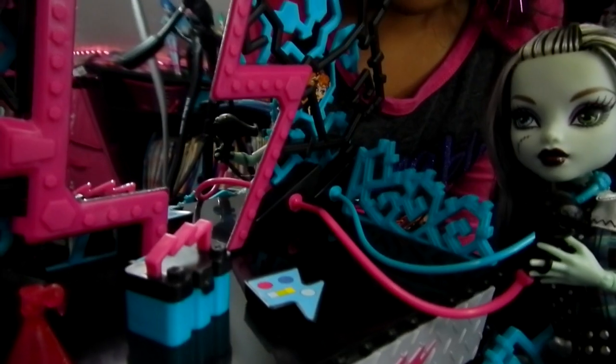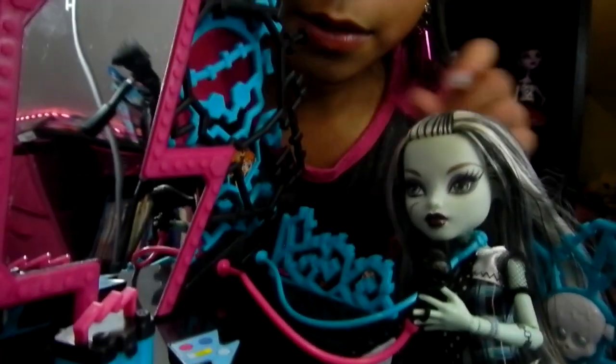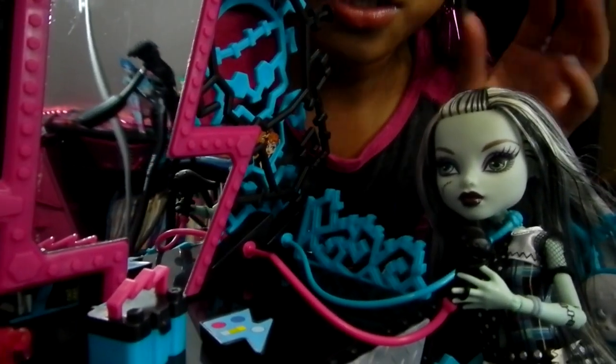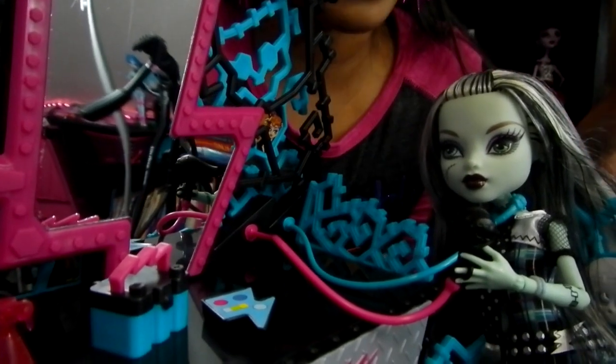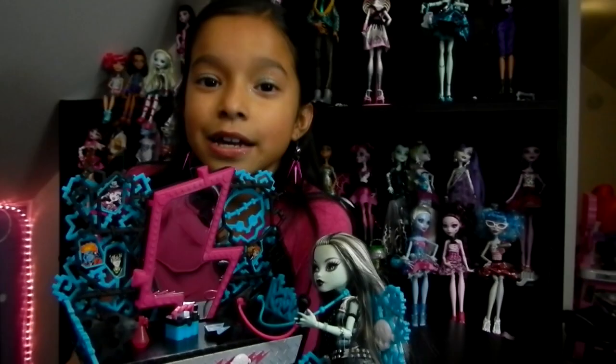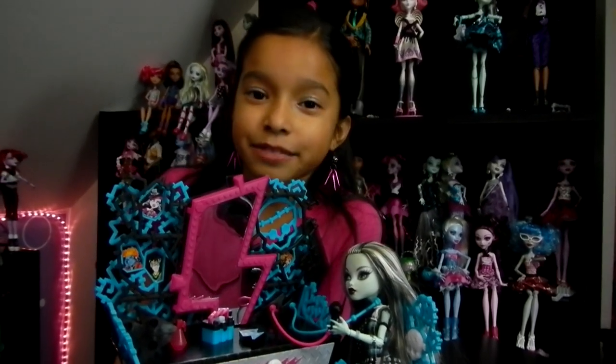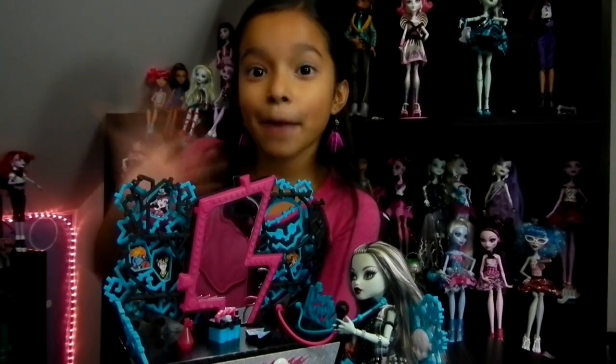Now we're going to try to hook Frankie up. I wish the little wires could have been a little bit longer, because you have to make Frankie be really really close to the vanity. I hope you like it. Watch out for Abby's review. Thank you for watching — subscribe, sweet comments, thumbs up, and bye!